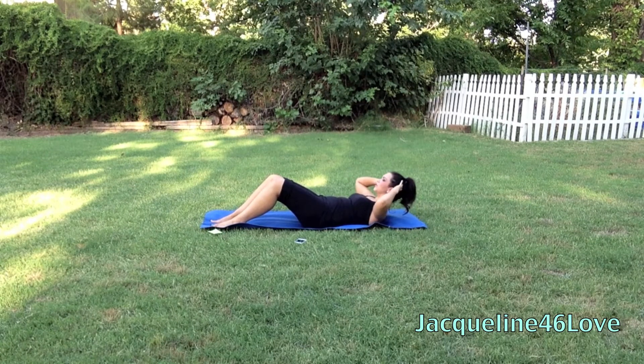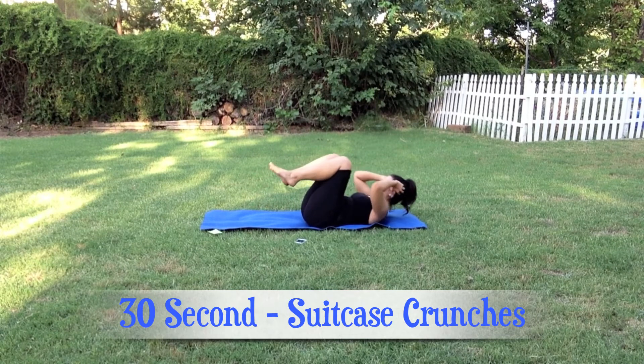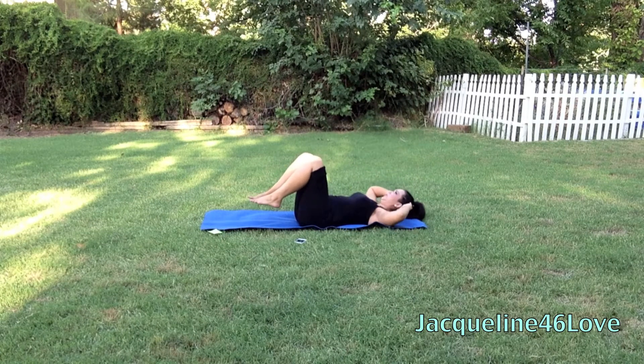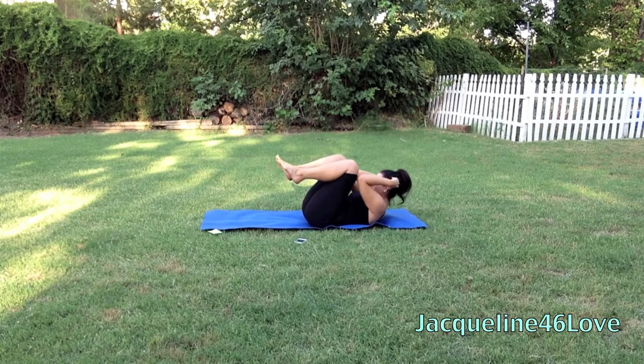Did you know a head weighs like 8 pounds? How crazy, right? Little fact. Alright, now we're going to go into suitcase crunches, which is the same as a crunch except you're pulling your knees in towards your chest and lifting your bottom up off of the floor just slightly. This really engages your lower abs as well as your upper abs, so it kind of gets it all. It's really good.